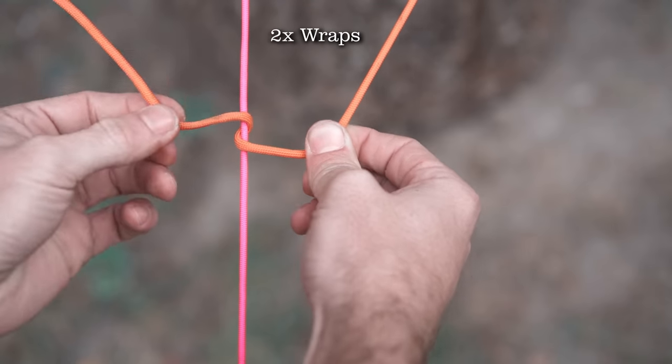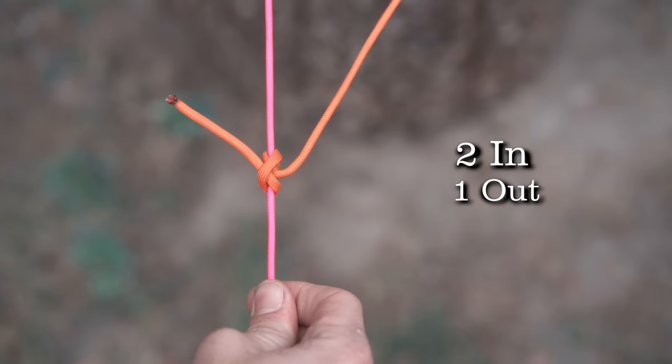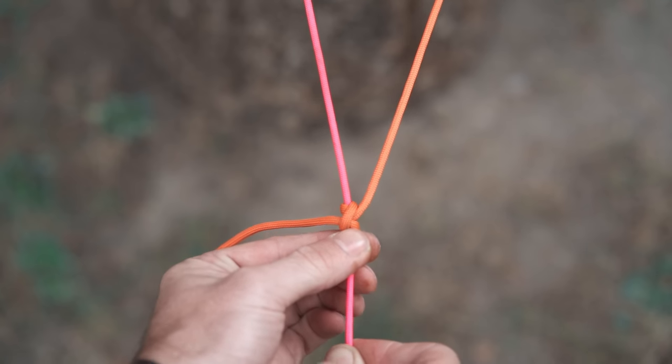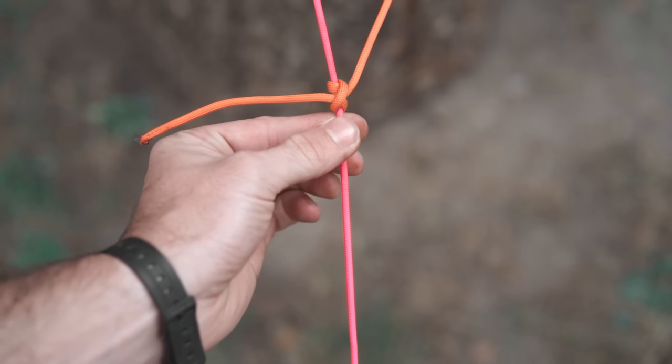So it's essentially just two wraps inside and one wrap outside, and you can remember it as two in, one out. Now to utilize the hitch, placing your fingers just below or above the knot and pushing on it will cause it to release its grip and allow it to slide.